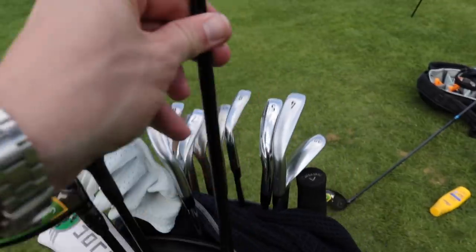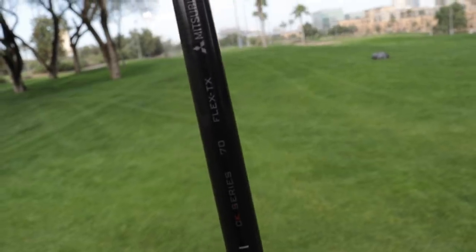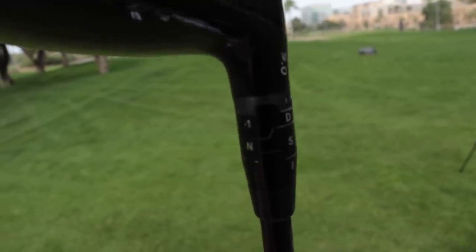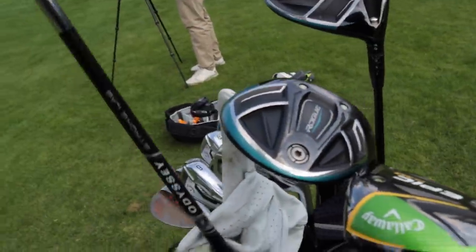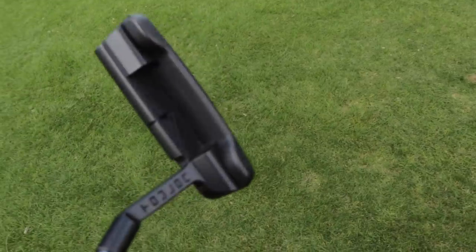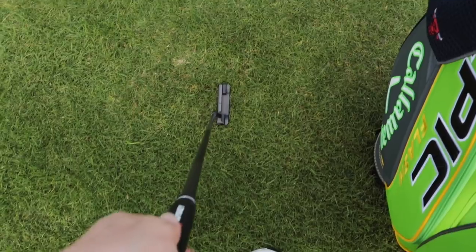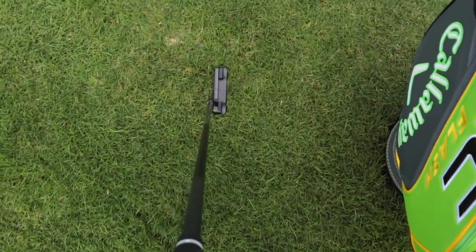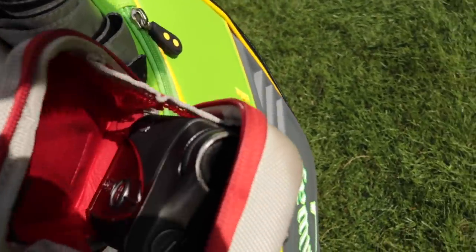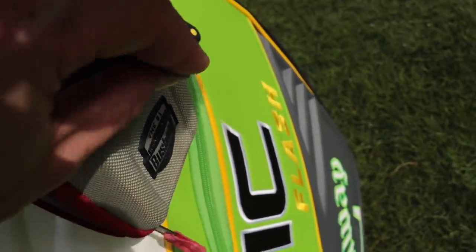What shaft is he gaming in the woods? We have the Tensai 70 Tor X. The Rogue's set at 90 degrees, standard loft draw setting. Then we have a Toulon putter with a Stroke Lab — that is absolutely gorgeous. Thomas Peters' Stroke Lab Toulon putter. And the Bushnell of choice is the Tor X2 in there — close that up so it doesn't get lost.